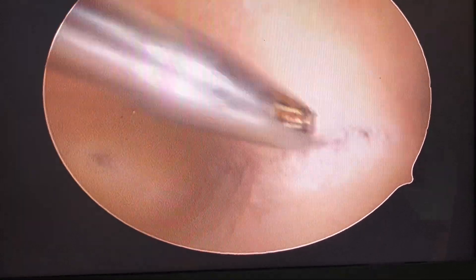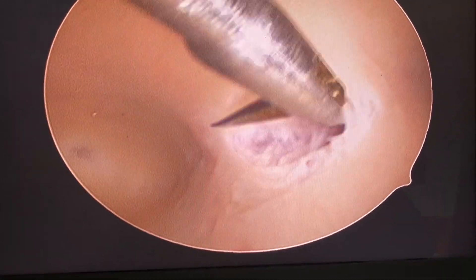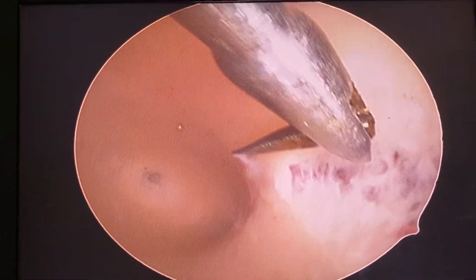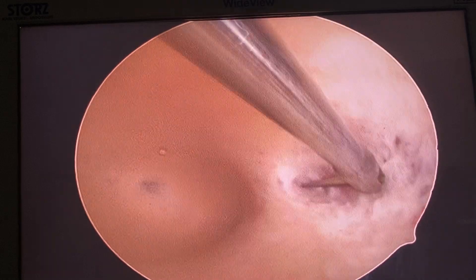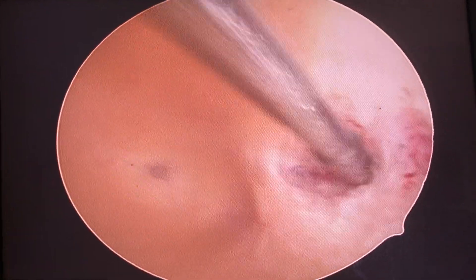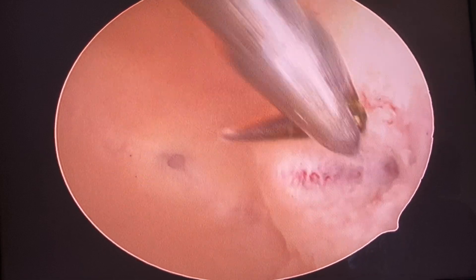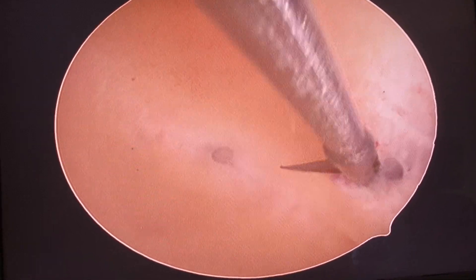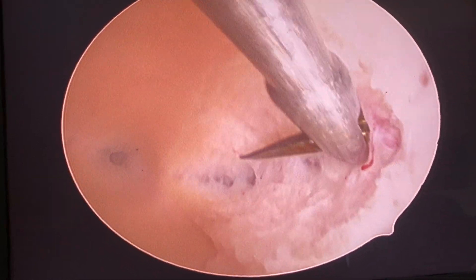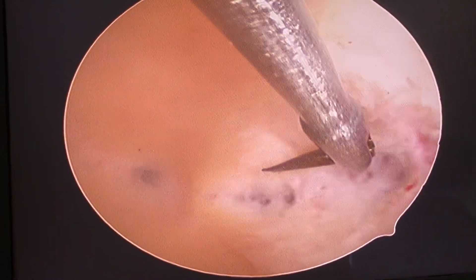Cut. You have to cut at the same level here. When you come close with the lens, the light becomes very strong and creates reflection — I haven't finished this part. It's a very vascular septum, so be careful.